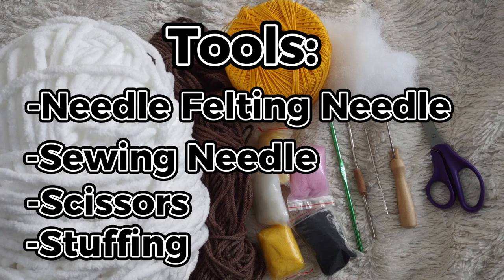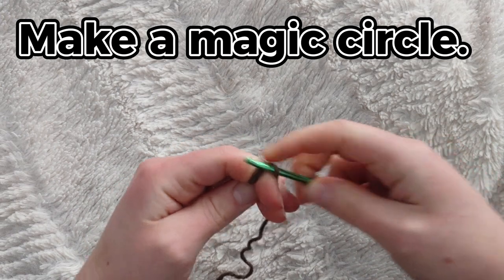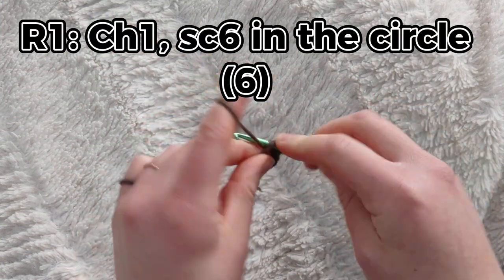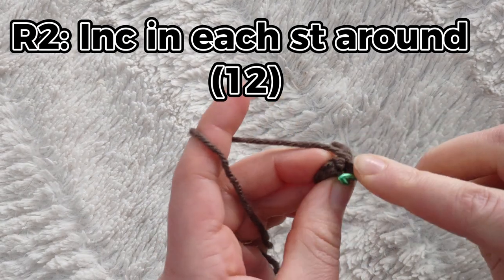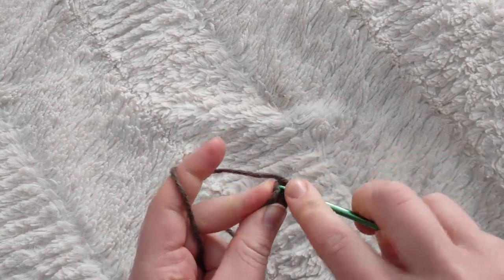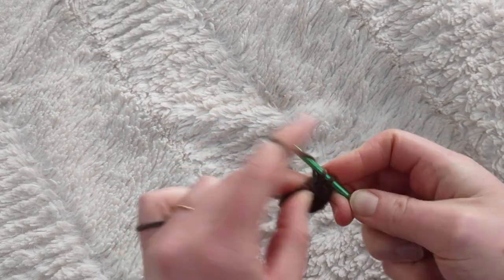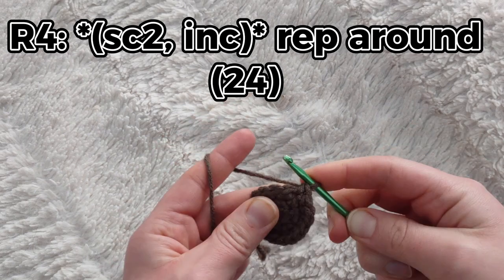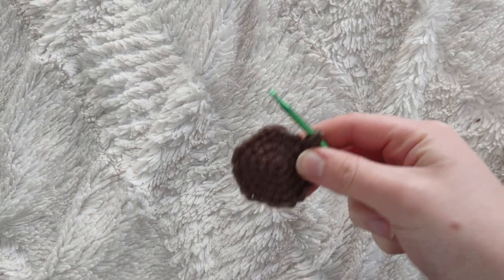Beginning with the face, we're going to start with a 4mm hook and brown yarn, beginning with a magic circle. If you don't know how to do that, I have a video that can help you out. Chain one, then put six single crochets into the circle and pull it closed. For row two, put an increase in each stitch around for 12 stitches. For row three, single crochet into the first stitch then increase into the second, repeating all the way around for 18 stitches. For row four, single crochet into the first two stitches then increase into the third, repeating for 24 stitches. We are now going to transition to our white yarn.